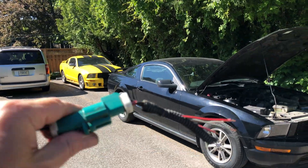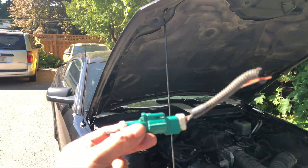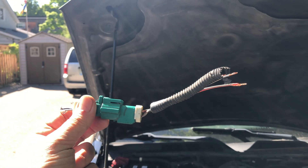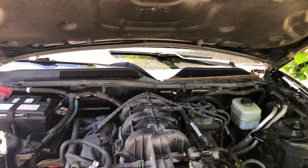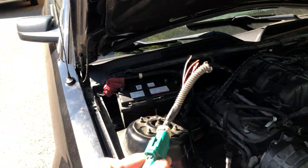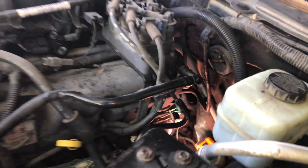I'll show you why in a second. As you can see from the female part of the plug, the wire is only about four inches long. The plug is mounted to the body right down in there.